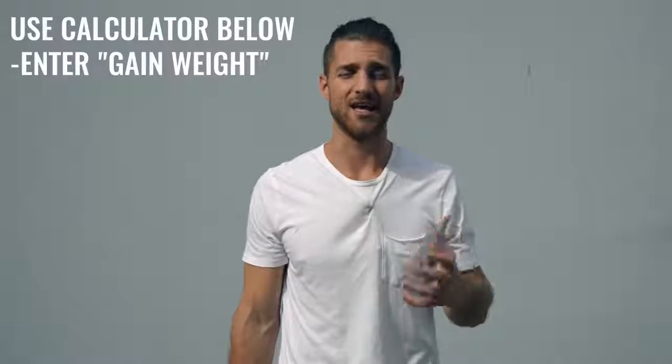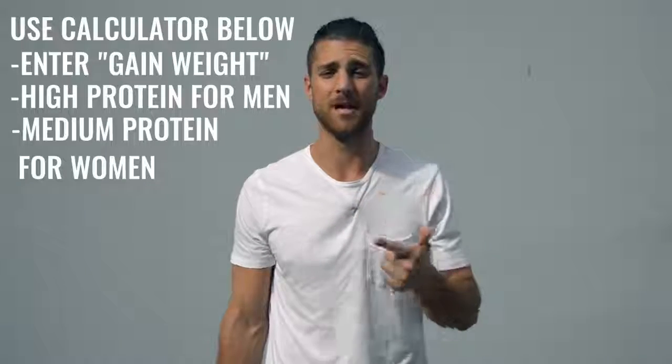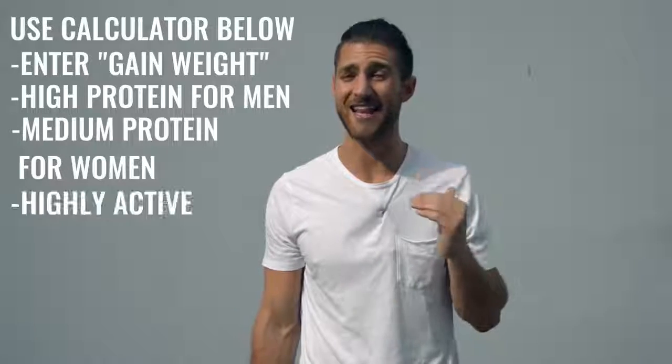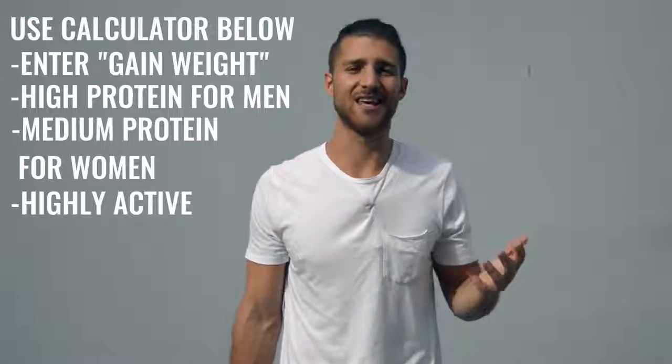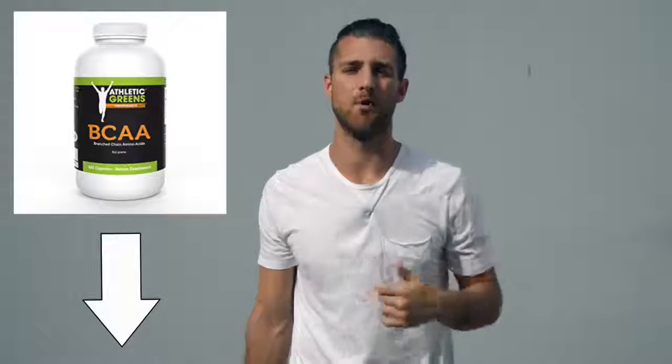For this kind of regimen, you're not worrying so much about body fat because you're training so much that any fat you have will disappear quickly. What you want to do is calculate your calories for a calorie surplus — eating more calories than you think you'll expend. Set our calculator on high protein if you're a guy or medium protein if you're a woman, and set it to highly active. The most important thing is hitting your protein numbers. I'd also recommend incorporating branched-chain amino acids into your supplement regimen to help you maintain lean muscle tissue.